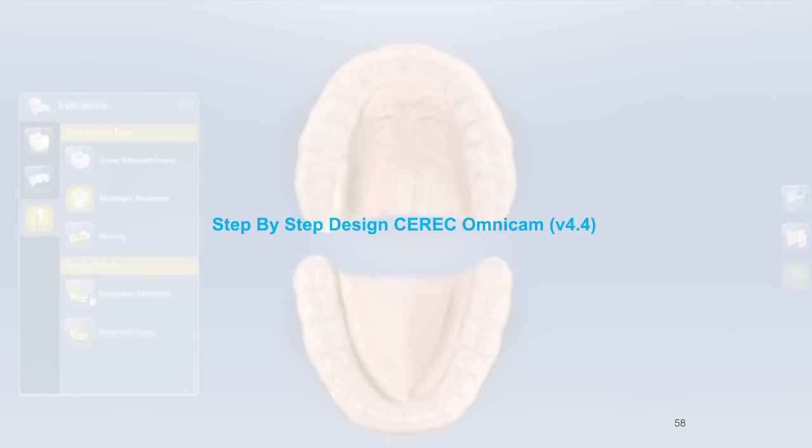Welcome back. We are now diving into the step-by-step design using CEREC Omnicam of a tie-based restoration.